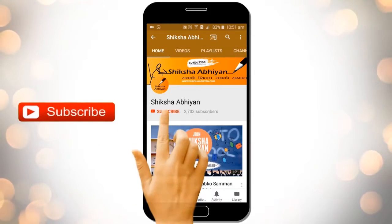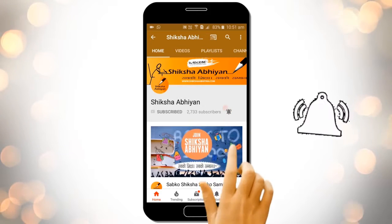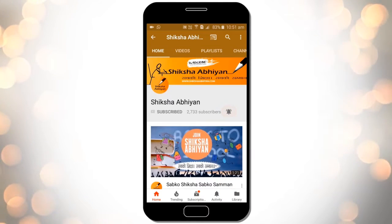Subscribe to our channel by clicking the subscribe button, click the bell button and enjoy the latest uploads from our channel.